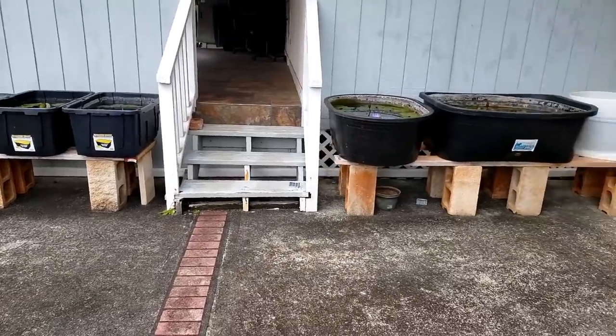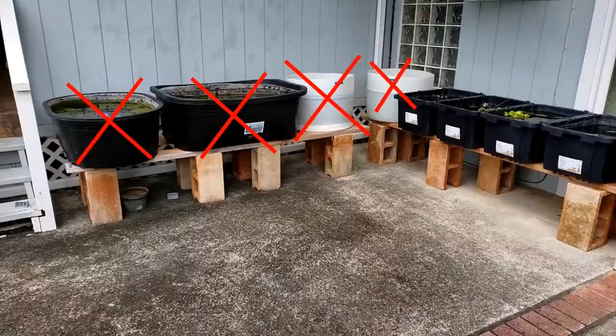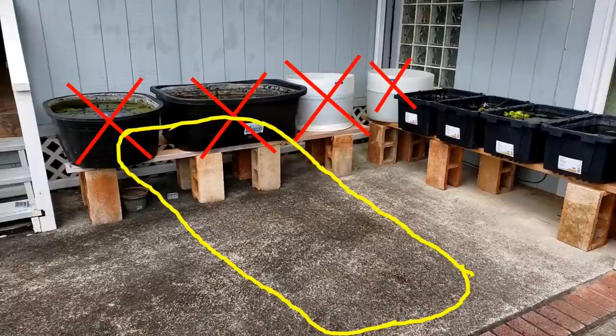These are some of my outdoor guppy tubs and today I'm going to be adding some new ones. I'll remove these four tubs and replace them with more tubs in this area right here.